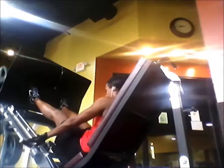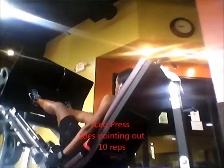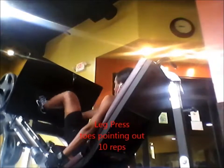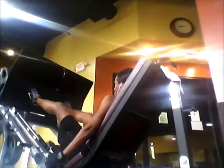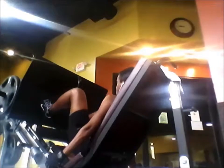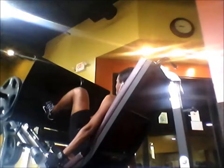Right after I did those on the smith machine I did leg press. Usually there's no break in between, but since I was recording I did take a little bit of a break to set up the camera. I did 10 repetitions having my toes pointed slightly out.